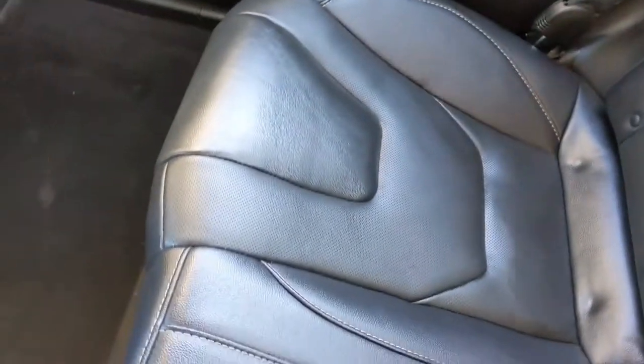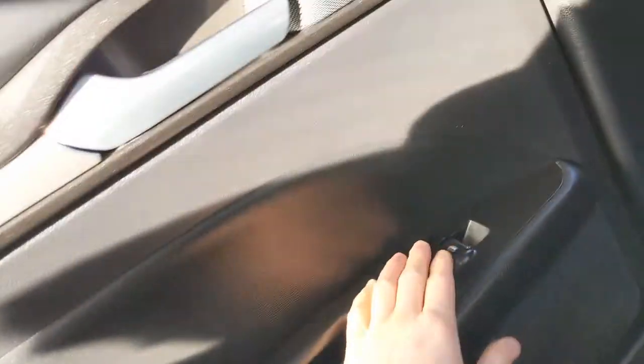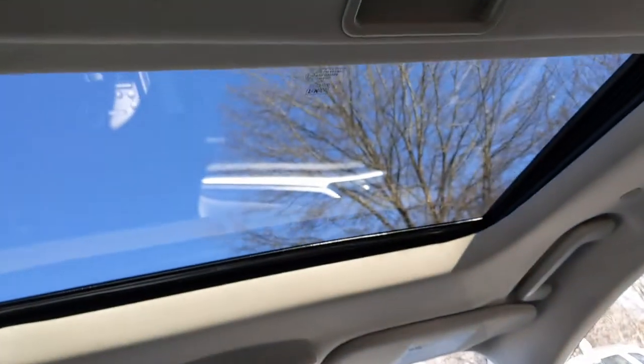Seated in the second row now — the seats themselves are leather and super comfortable. There's lots of leg room back here, your own vents, pockets on the door, a space chair cup holder, controls for your windows, and up above you have reading lights.